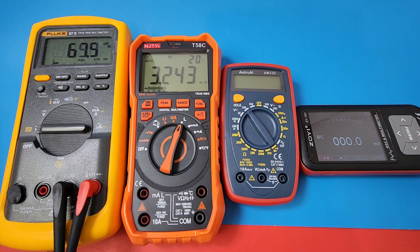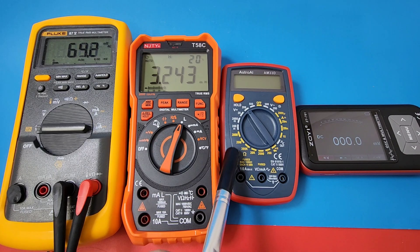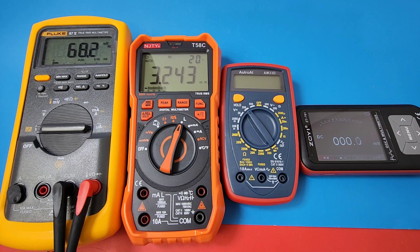A picture's worth a thousand words — I think it's worth 1,001. There you go, all these meters: different shapes, different sizes. Big Fluke — and that NJTY compared to the Fluke it's sitting against is still fairly big. Look at that tiny little Astro AI — by the way, that was an uber popular review. And that tiny little Zoe over here on the far right. It is definitely a good-size meter, not pocket size though.